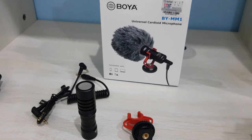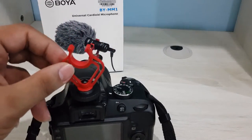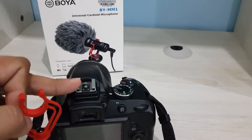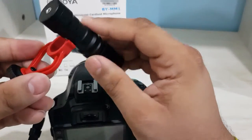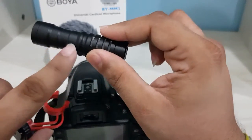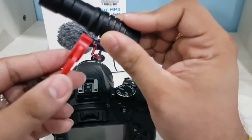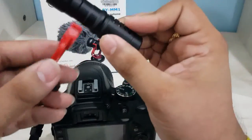Hey guys, I'm back. Now I'm going to show how to install the BOYA microphone on your DSLR camera. I'm using a Nikon DSLR. First, you need to mount the microphone on the top mounting point of your DSLR camera. Before mounting, I advise you to fix the microphone on it — find the thinnest area so it's easy to mount. If you try to mount it at the wrong point you risk breaking it.